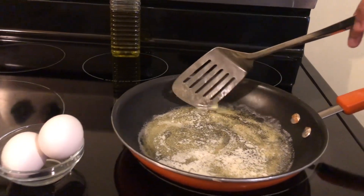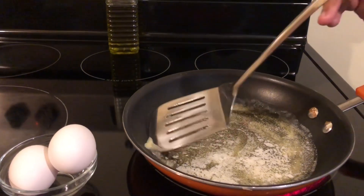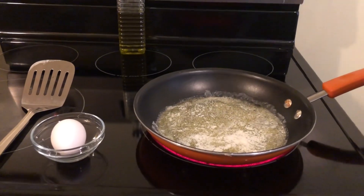So, guys, this is Armani's first video. She wanted to get into making videos. So, this is her first video. Armani is going to put her eggs in the pan.